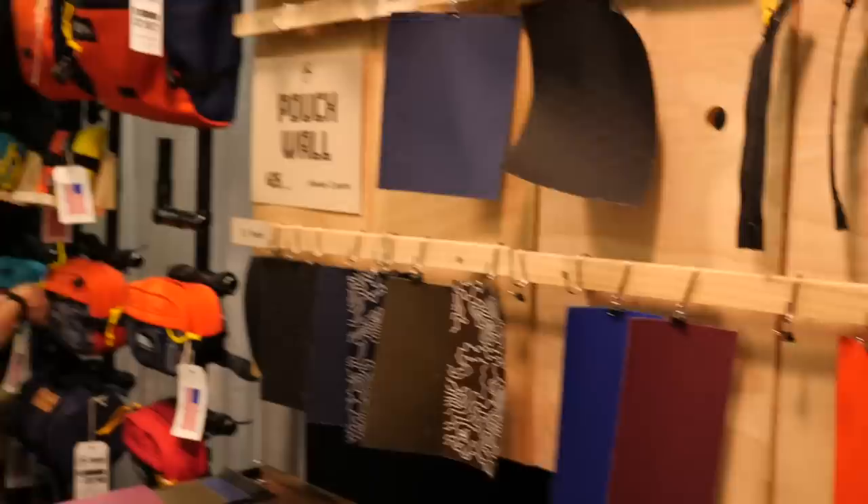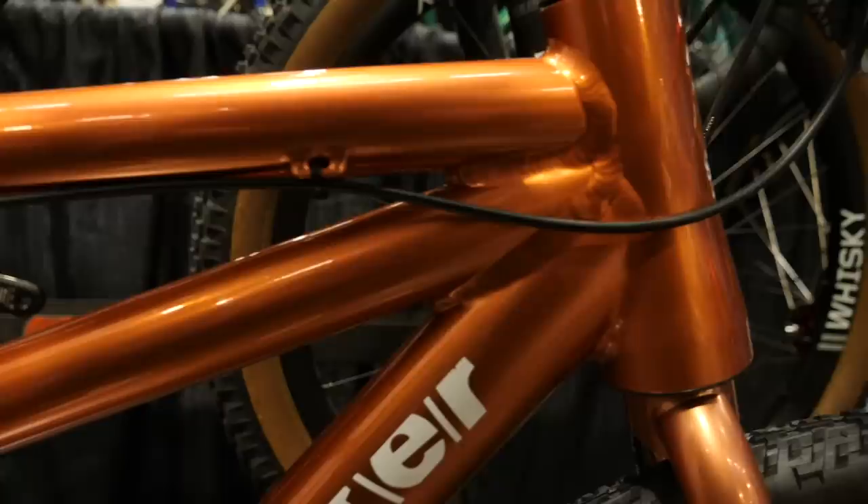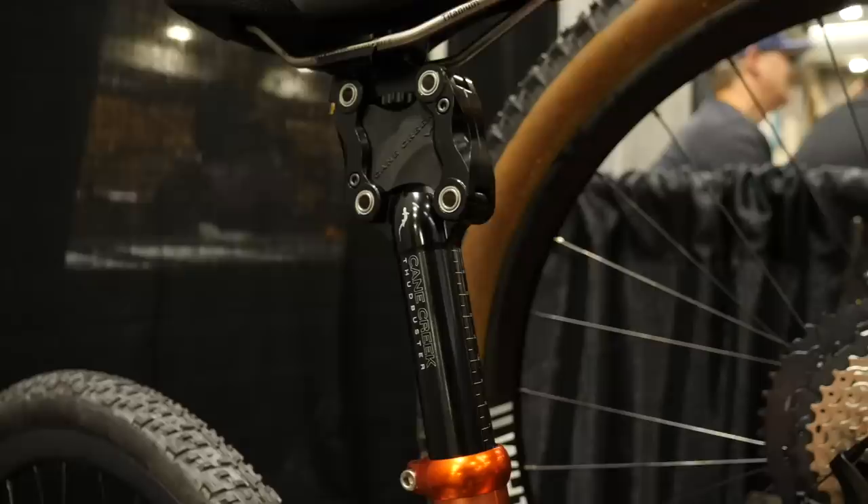I've certainly never seen a gravel tandem before. This has come fresh out of Santa Cruz, California from the guys at Rock Lobster and it looks amazingly fun. It's an aluminium welded frame with a custom steel fork, a slightly longer wheelbase than a conventional road tandem, lower gearing, and a really interesting suspension system on the back for the stoker.